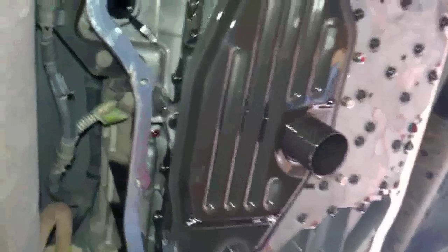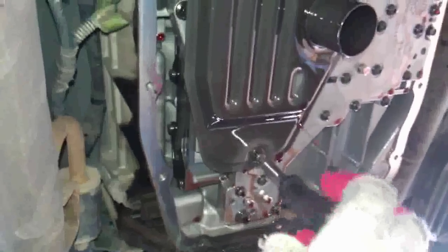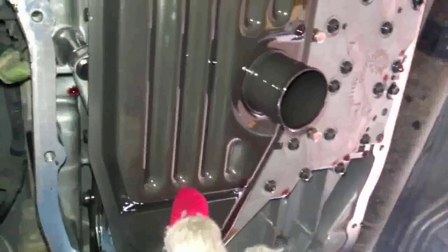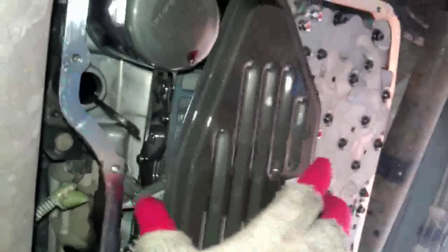You've got your valve body here and your two filters. To get the solenoid pack out, I'm going to have to get the valve body out. I've already pre-loosened this here — it was a pain in the butt to get out, but I'm pretty sure all of these bolts are T25. I've got some instructions to help me know which ones to take out to get the valve body off. I'm going to remove my filter so I can get to it. It's always recommended you change both filters whenever you're doing something like this, whether you're going in to replace your part or just doing a filter change.